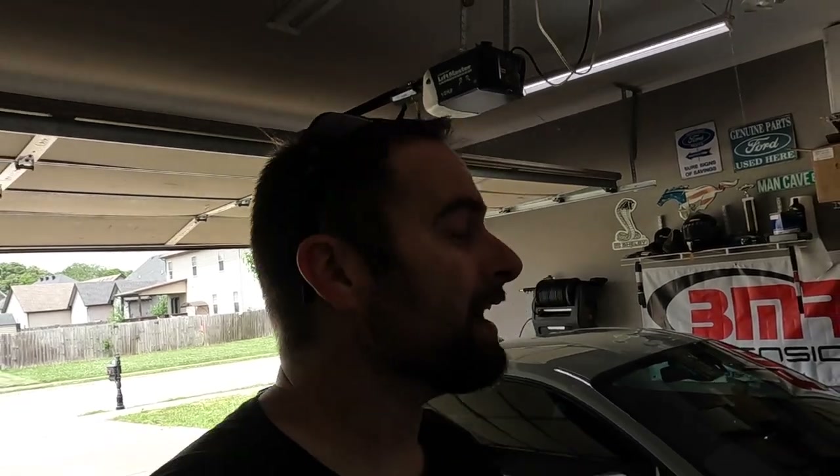What's up guys, welcome back to the channel. It is hot out here but a great day to wash the car and do some more mods. We're going to be adding something to the interior of our boosted Mach 1 that I think is going to be pretty spicy, and it's going to go along with a mod that we did in the past. Today's video is sponsored by Giraffe Tools.